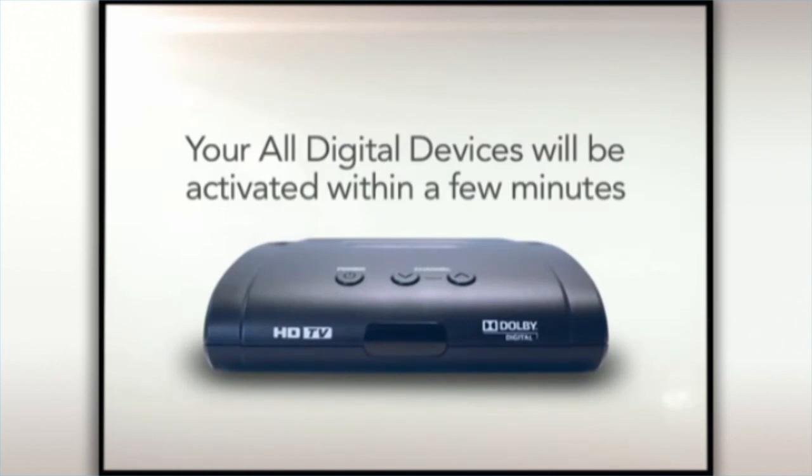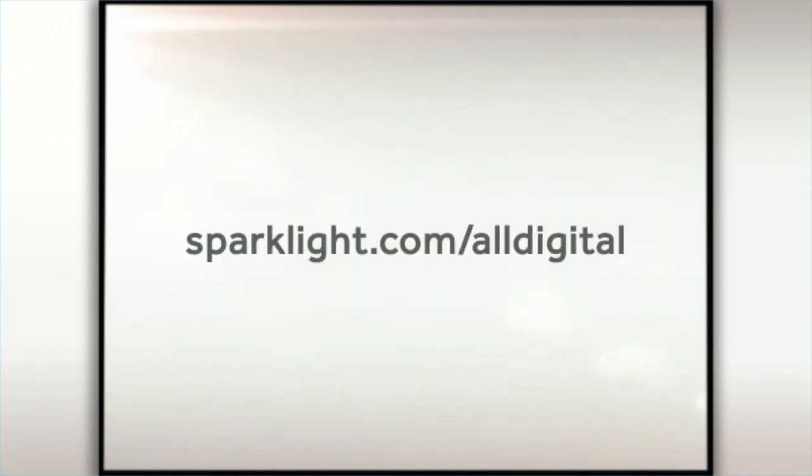Once activated, you're ready to sit back and watch TV. If you're still experiencing technical difficulties, please visit us online at sparklight.com/all-digital for more assistance.